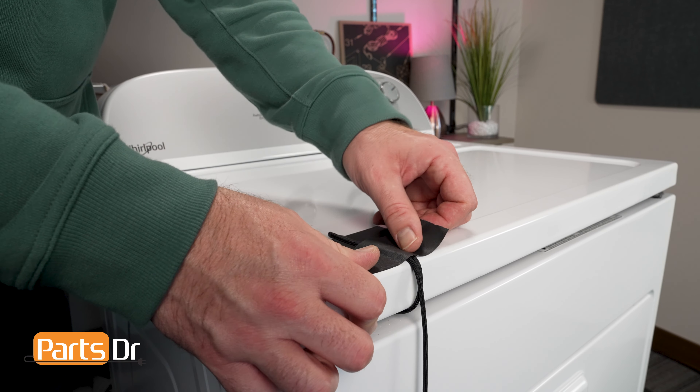There are two 5/16ths screws and two sliding hooks holding the front panel on the cabinet. First, remove the two 5/16ths fasteners with either a nut driver or socket and be sure not to lose the two retaining clips that hold the screws in place. Once both of the top screws are removed, tilt the top of the front panel 6 inches away from the cabinet and lift to free the panel from the two bottom clips.